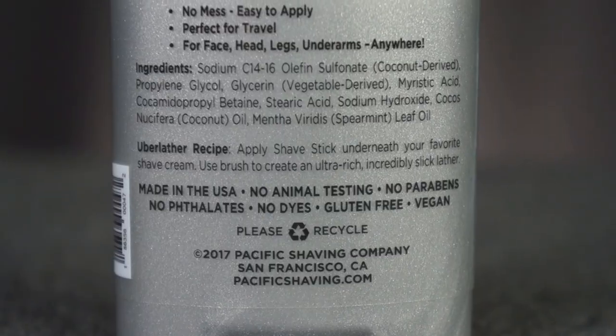On the back of the container it says that you can apply this underneath your favorite shave soap, and at that point it's basically substituting a shave oil. I think that'd be a really good idea, especially if the shave soap you're currently using isn't quite as slick as you would like it to be.